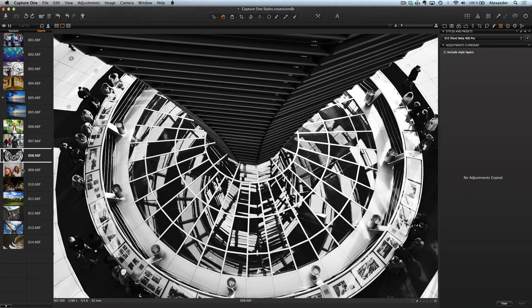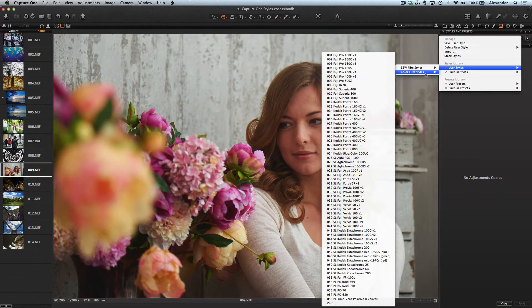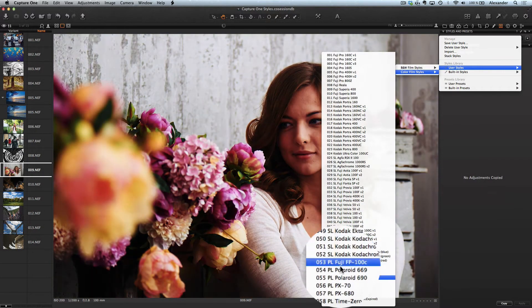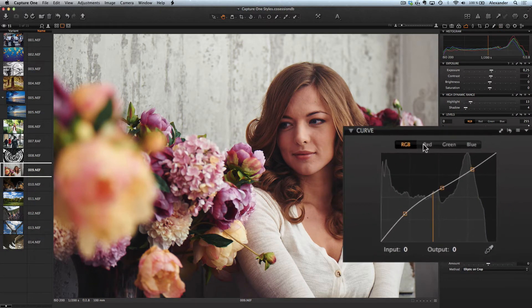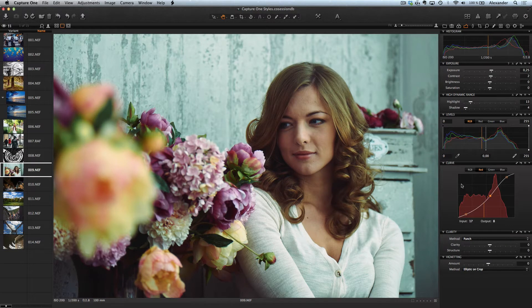Don't forget, in Capture One you can change all settings for each style. First, let's choose the right style for this picture — I'll take a Fuji style. Now let's look at the color curves. You can change every color channel the way you want and create absolutely new colors on the image. Then you can save it as a new style. With our film style set you can create hundreds of your own unique styles.